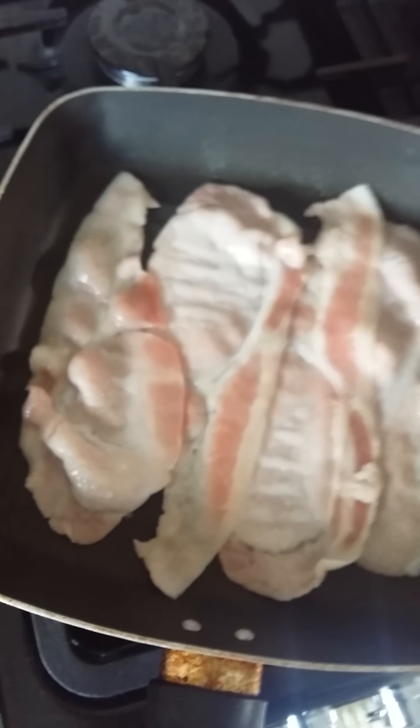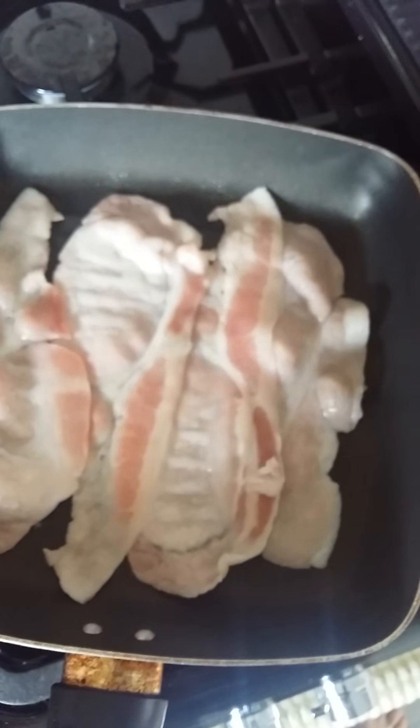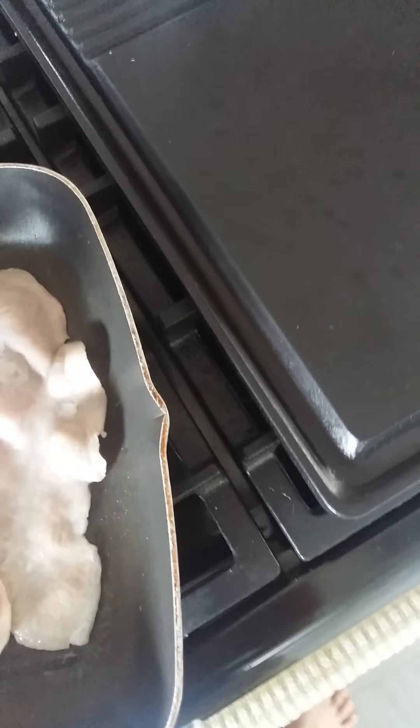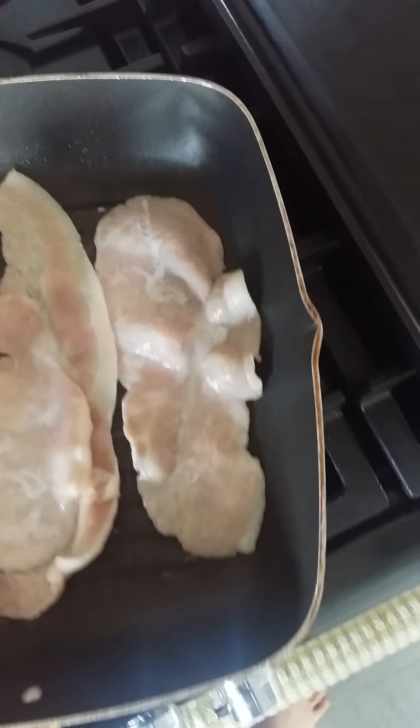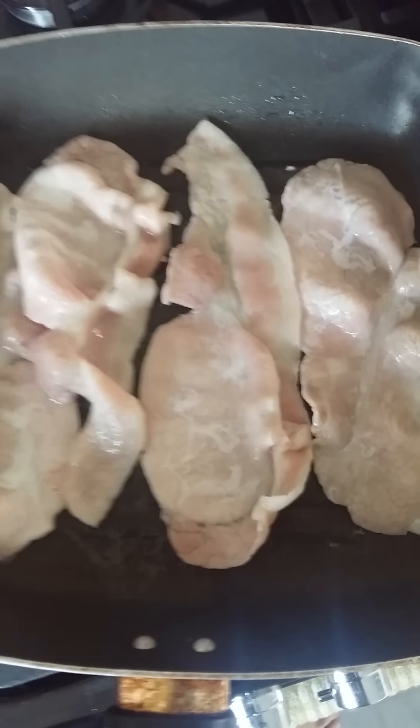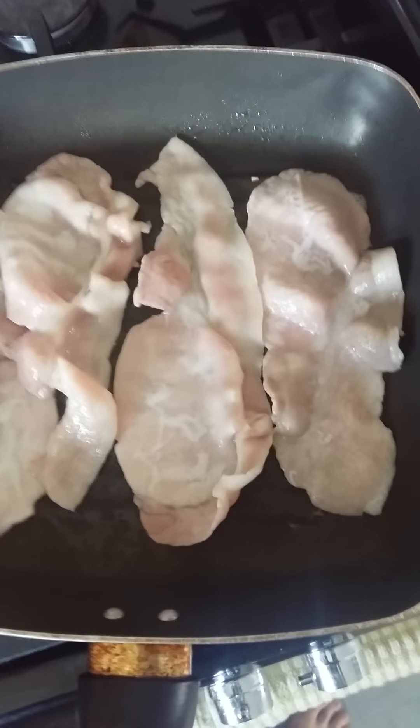The bacon's starting to sizzle as you can probably hear, so we'll pop over. I have layered it slightly across each other but as it starts to shrink you'll be able to cook it again. There's no oil in this pan at all — it uses the fat from the bacon, so you won't have sticking problems. You can use whichever bacon type you like, whatever you've got in your fridge. Try to make it as simple and cost effective as possible.